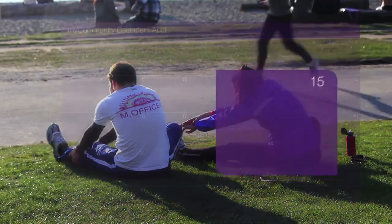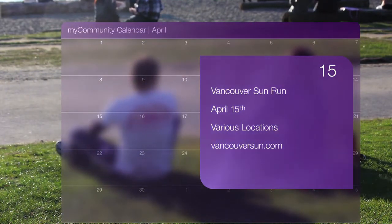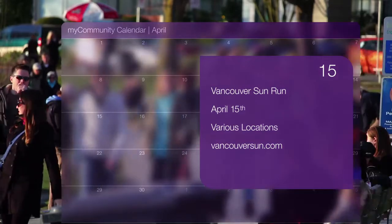On April 15th, join the Vancouver Sun Run — the second largest timed 10K run in the world. After you cross the finish line, get ready to dance with your fellow runners at the BC Place afterparty. When I was younger I competed in track and even won myself a few ribbons, but never did I have the talent or the determination of the young athlete featured in this week's Faces and Places. Join us as we hit the track with para-athlete Braden Dolfo.